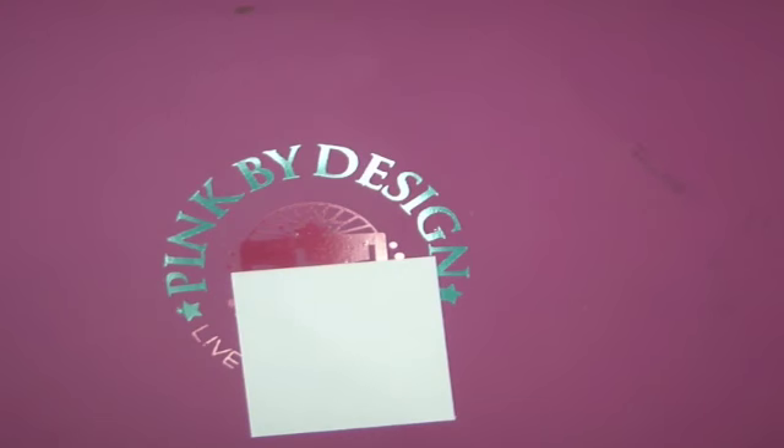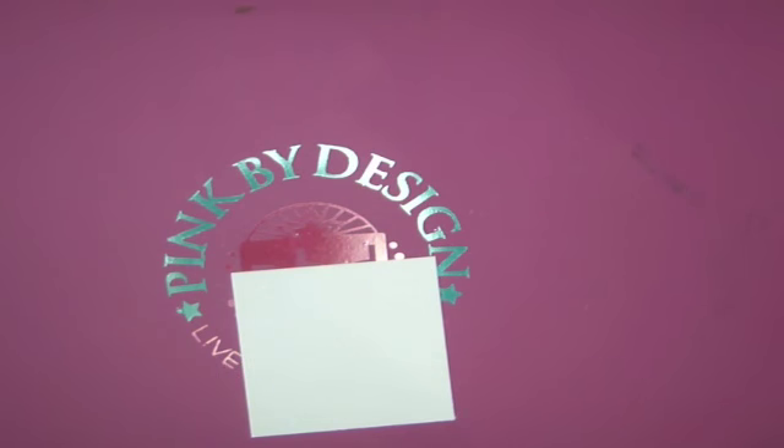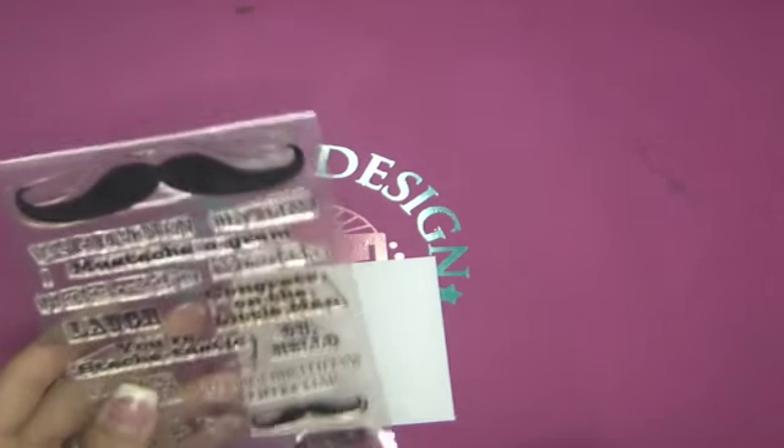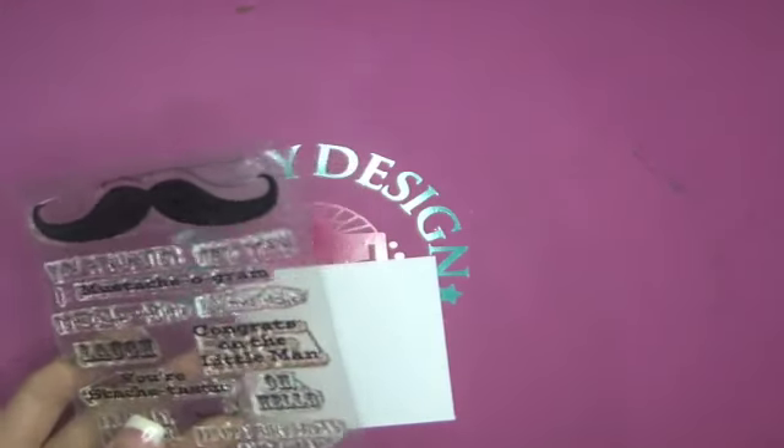Hi everyone, it's Sarah from PinkCricut.com and today we're going to do a card for a challenge over on the Pink by Design Stamps website. The design team has started a brand new challenge and the first challenge is to make something with a sentiment in the background. I'm going to make a card using the mustaches stamp set — you don't have to use a Pink by Design stamp set for the first challenge, but I'm going to.